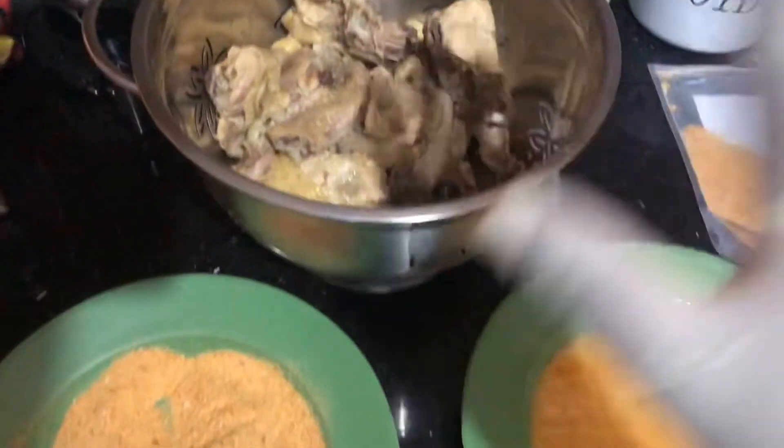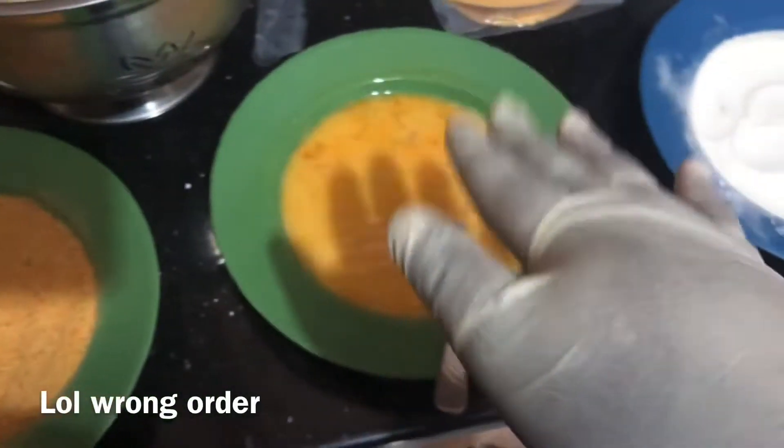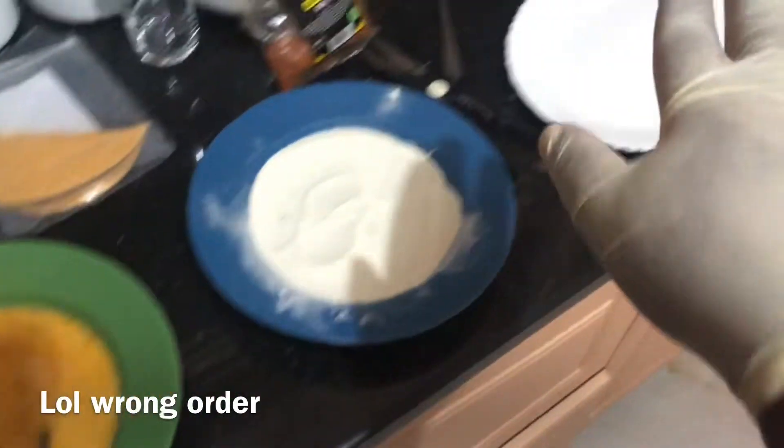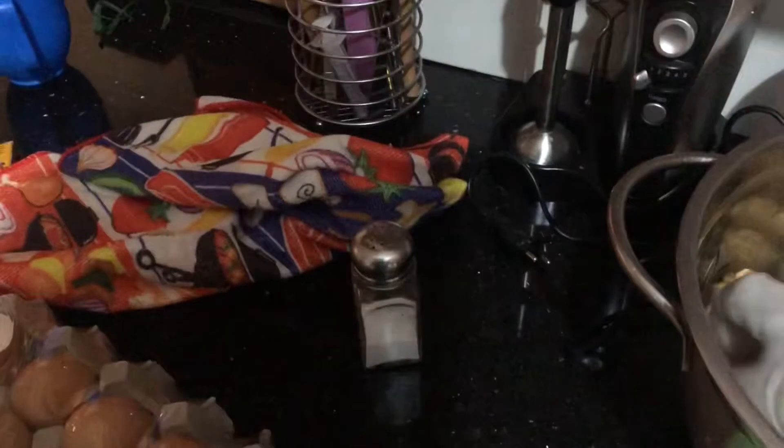Okay guys, so here's the chicken. As I showed you before, the order is: breadcrumbs go first — wait, actually — it's flour first, then eggs, then breadcrumbs. I'm going to place them on that plate over there. Here we have the oil which is heating up, so let me give you a quick tutorial on how to do it.